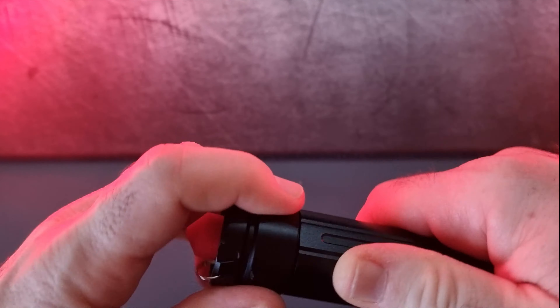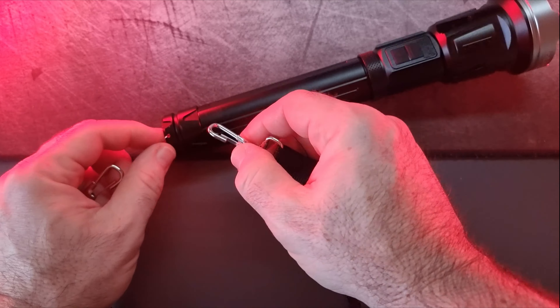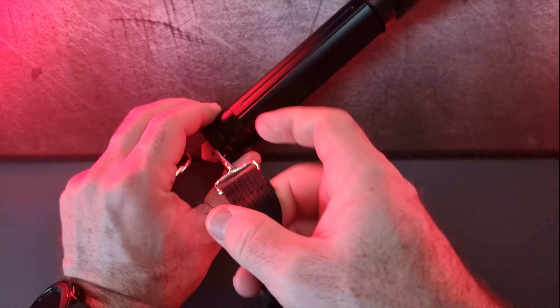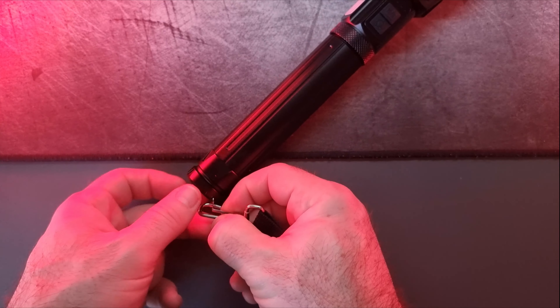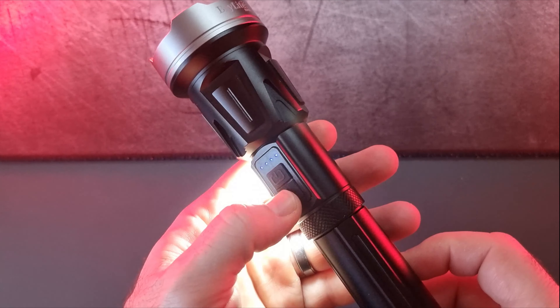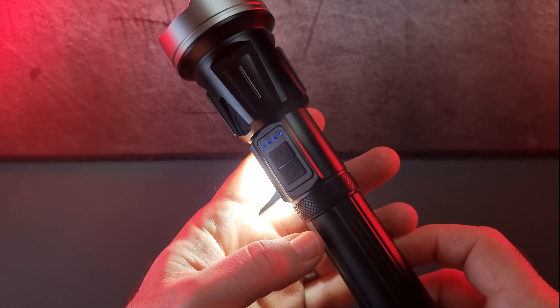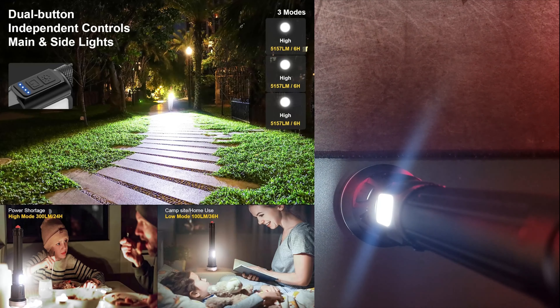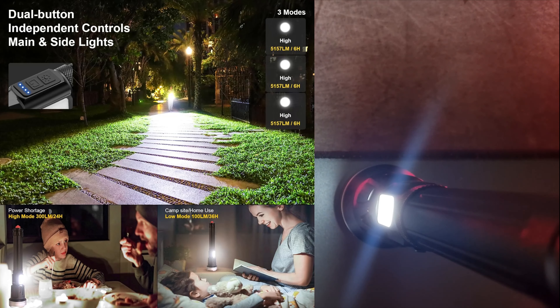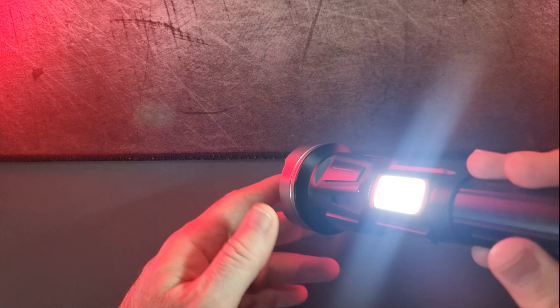The torch comes with a strap that clips at the base as well as near the front lens, so you can carry it around quite easily without having to hold it. The side LED is very bright — you can use it as a light indoors if you lose power. It has two settings: a bright setting and a slightly dimmer one, and the torch stands up on its own so you can direct the light around.